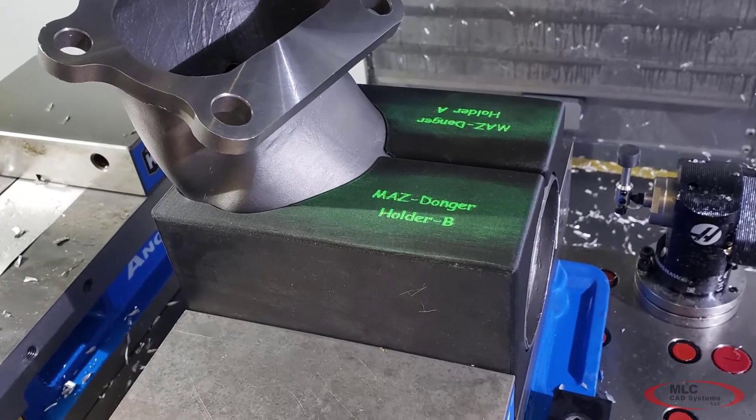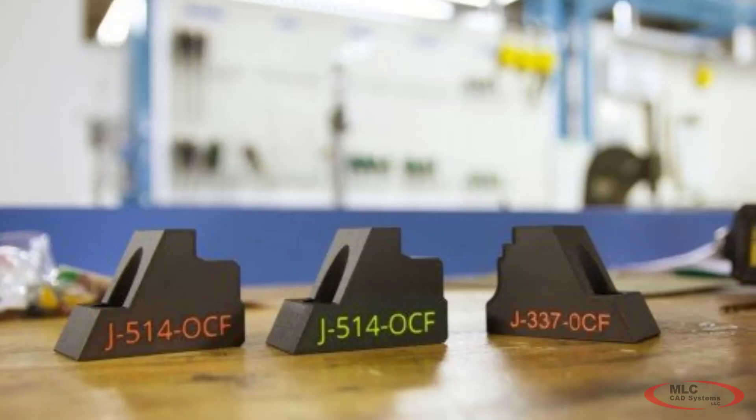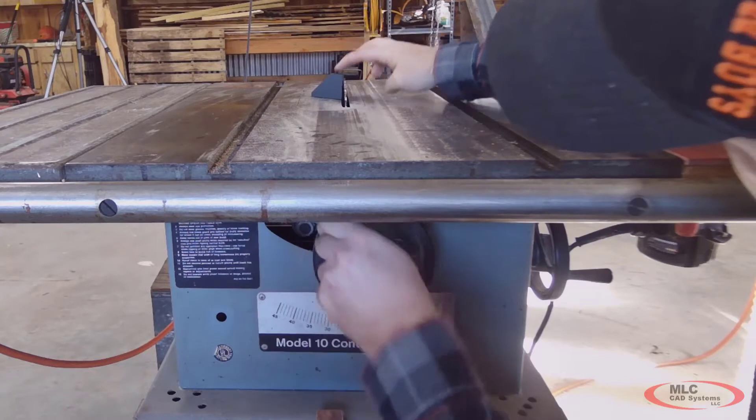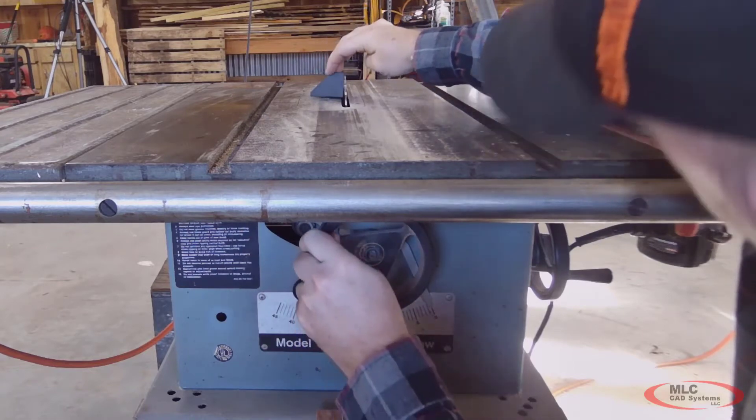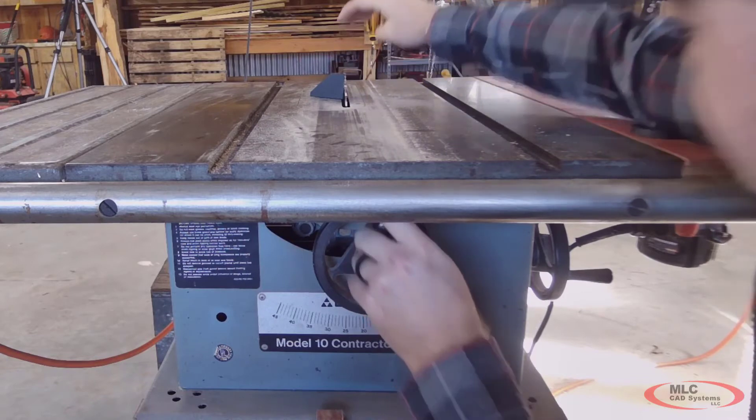Adding engraved text helps you keep track of what each part is and can give helpful instructions to the operator on how to use it properly. Even an extremely simple setup like setting the height and angle of this table saw blade can be improved with this $3 part.